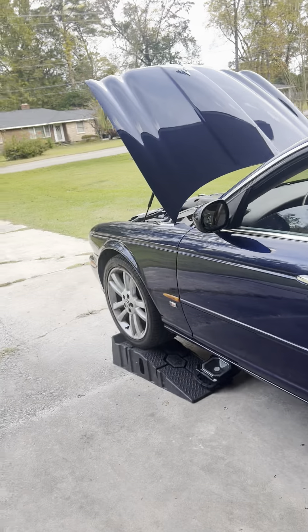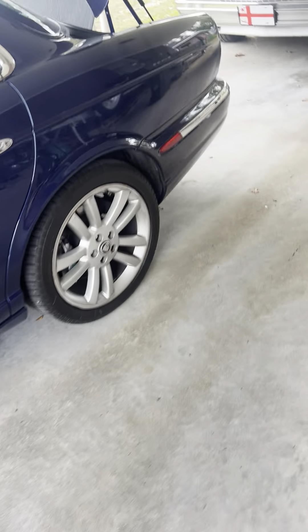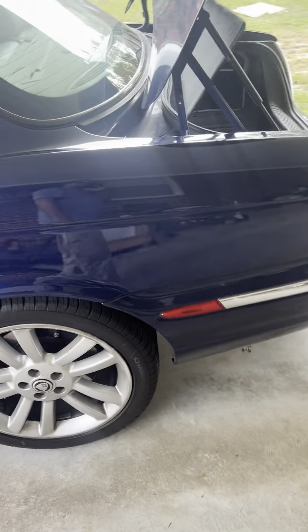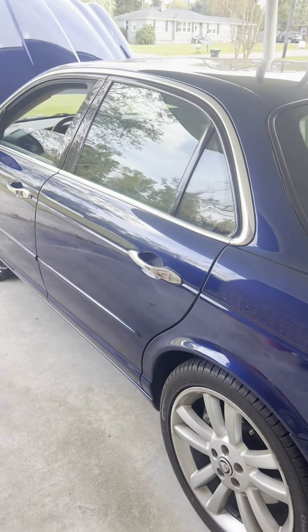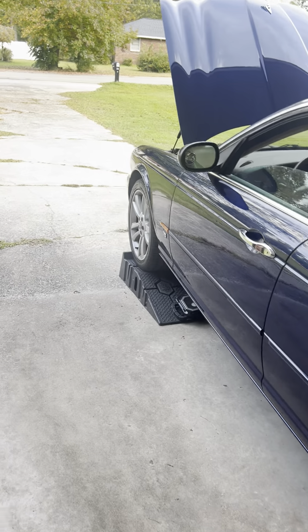Welcome back guys, ladies, gentlemen. It's Big Sammy. We're working on the Jaguar XJR supercharged 4.2L — this is called the X350.